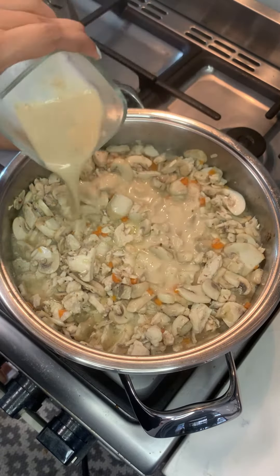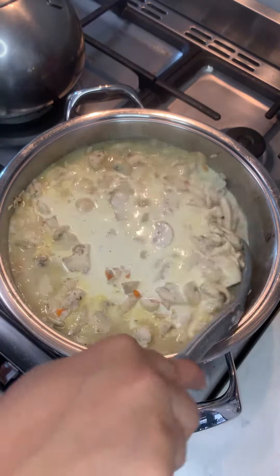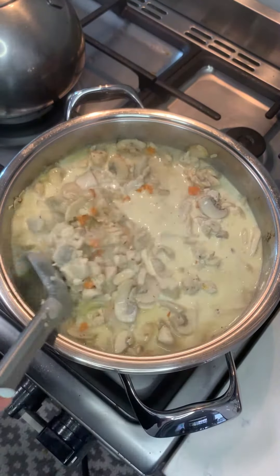Take a sachet of white onion soup powder and mix it with 100ml of water so that it has no lumps, then pour it into your mixture. Follow up with another 150ml of water, then add in 250ml of cream. This might sound decadent, but this is going to make two batches of your chicken filling.